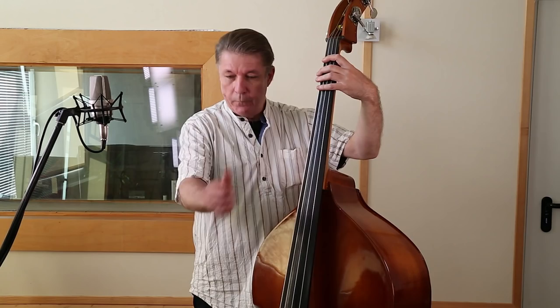Die wesentlichen Unterschiede sind natürlich erstmal die Größe des Instruments selber im Vergleich zu einem Kontrabass. Die Mensur ist viel länger, deswegen auch mit der linken Hand etwas schwieriger zu bespielen.